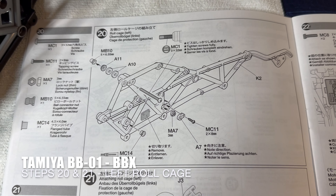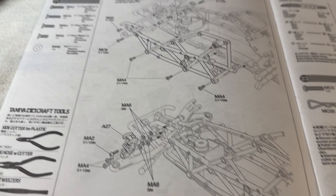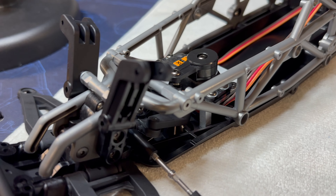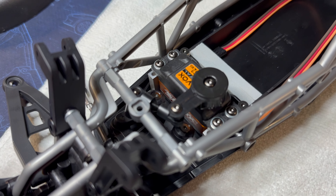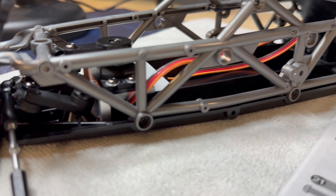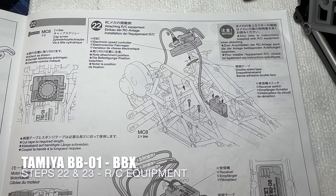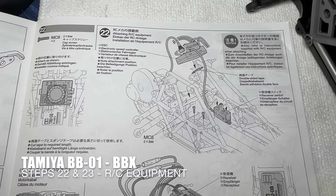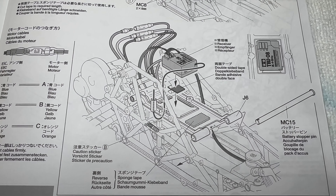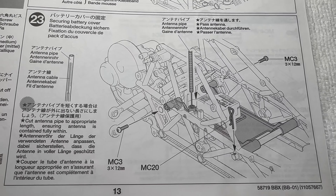Steps 20 and 21 are the same as the previous page pretty much - just putting the left-hand side of the cage together and installing that on the chassis. There's also this centre support here that goes in. Step 22 is installing the ESC and the receiver switch, then putting the battery access door, receiver, and pin for access.